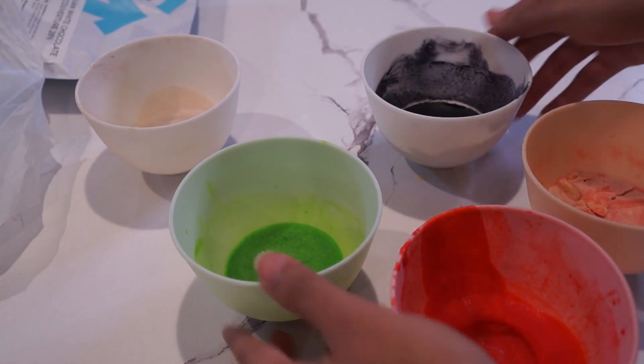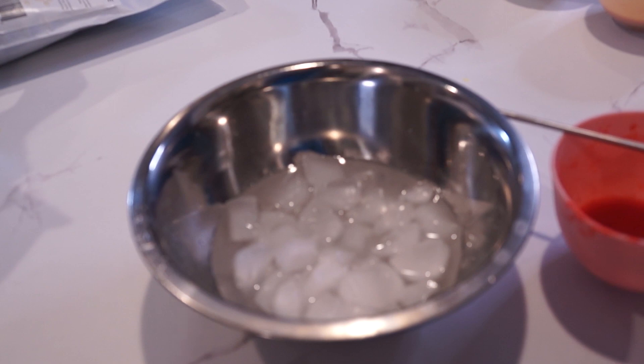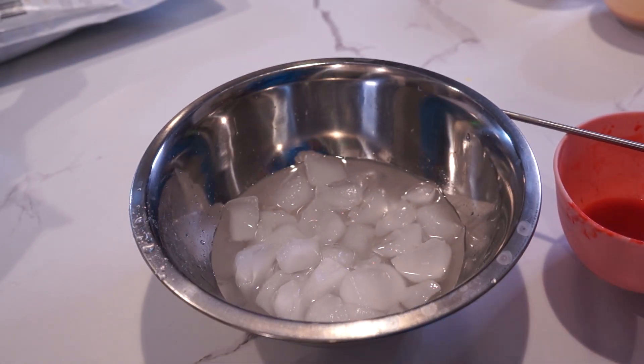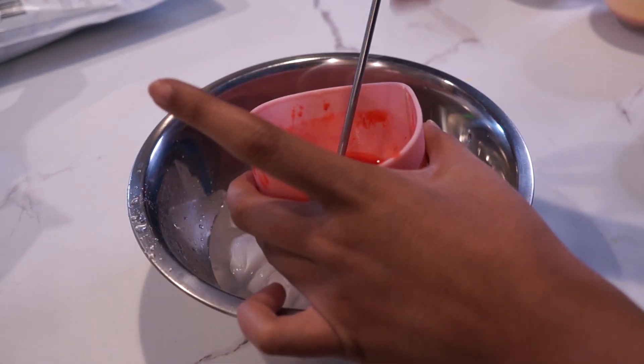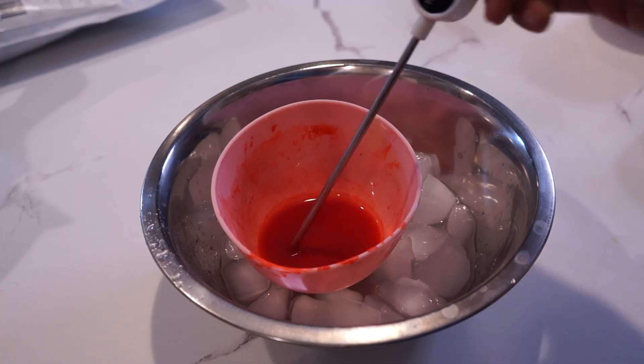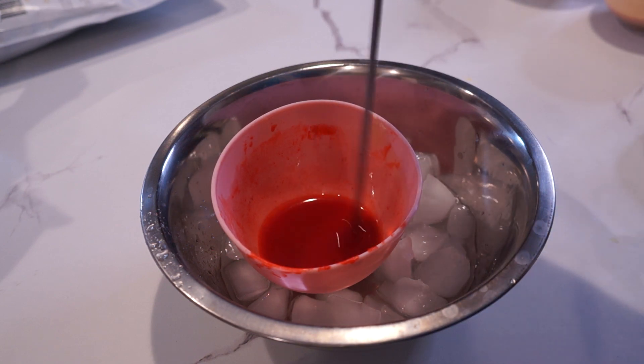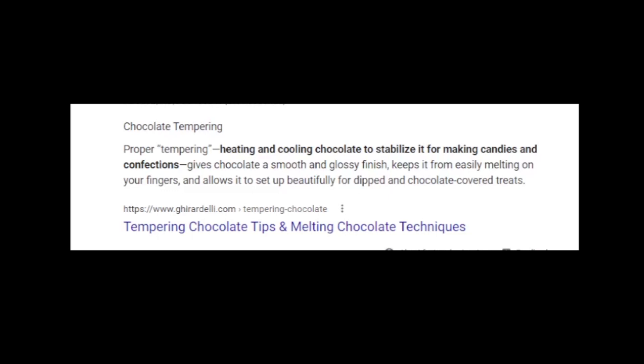When the colors cool they get solid, and when you're ready to use them you want to temper them. To temper, you want to get the cocoa butter to about 110 degrees Fahrenheit and then drop the temperature down to 80 degrees Fahrenheit, mixing it constantly. Mixing is a big part of tempering. Tempering is basically aligning the crystals in the chocolate to get it smooth and the right texture — you get that nice snap when you bite into the chocolate as well as that shiny outer shell.